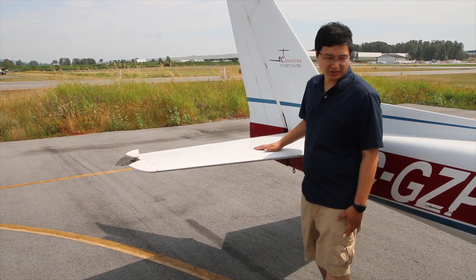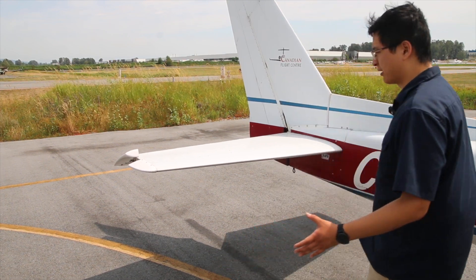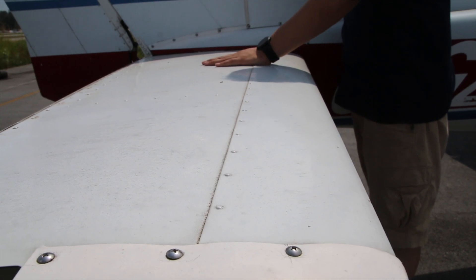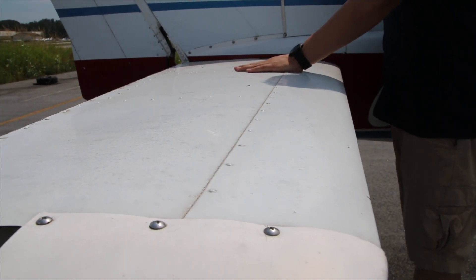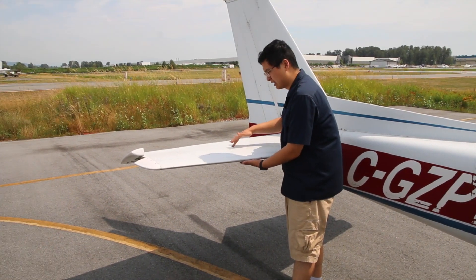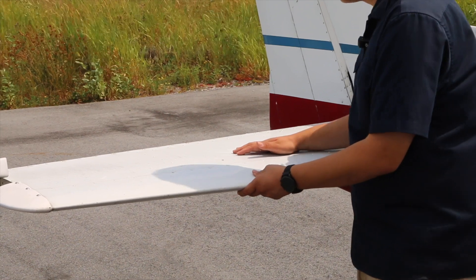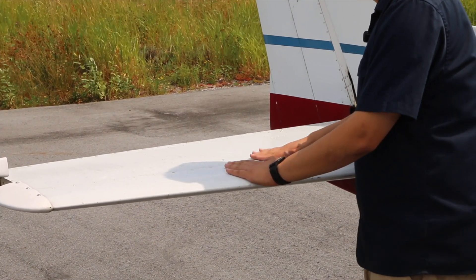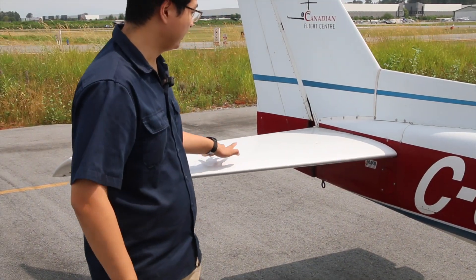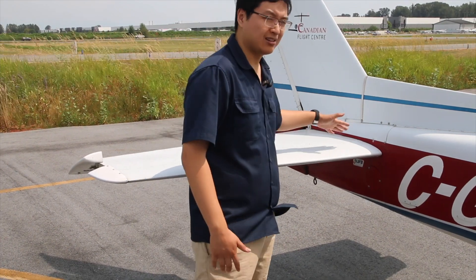On any aircraft, the load-bearing surfaces are only the spars in between. All along the rivet lines, the skin itself is quite flexible. If you try to push on the skin, eventually it will damage the skin of the aircraft — either it stretches or it cracks. So whenever pushing on the tail of the aircraft, you have to follow the rivet lines. There are a couple of rivet lines we can use, the first being the spar of the elevator.